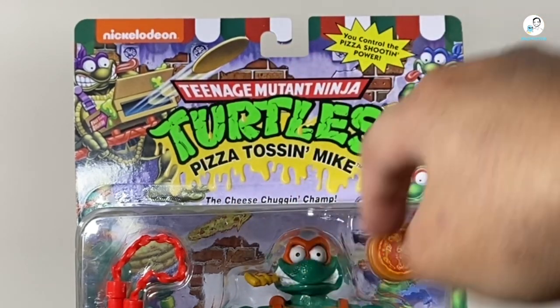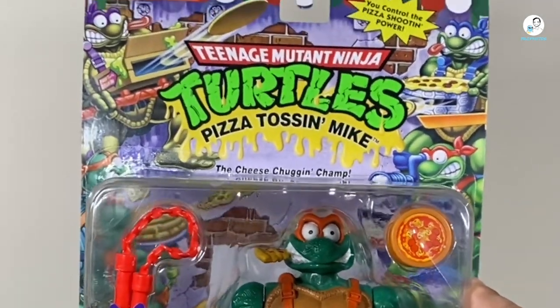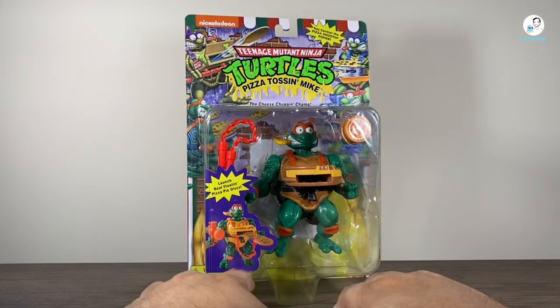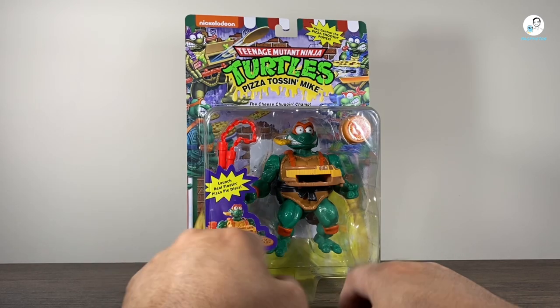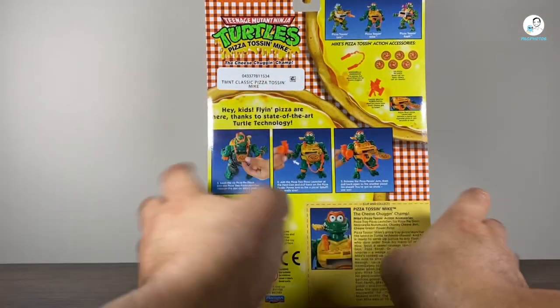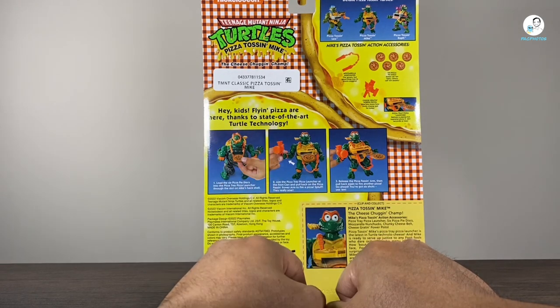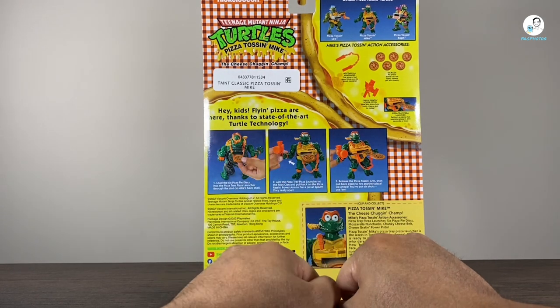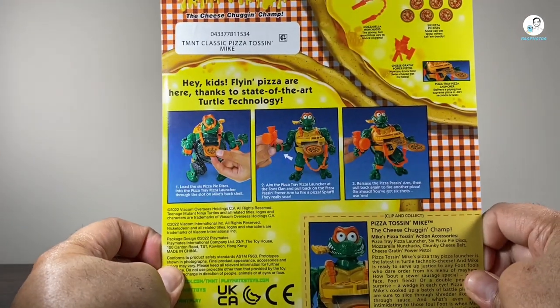It says 'Pizza Toss and Mike,' and underneath it says 'the cheese chugging champ.' This thing is wild to me. And then you can see a little demo of what it's supposed to do — you can launch real floating pizza pie discs. And then on the back you have the little tablecloth layout, which I think is pretty neat. And then here it says, 'Hey kids, flying pizza are here thanks to state-of-the-art turtle technology,' and it shows you basically how to load it all up, which is pretty cool.